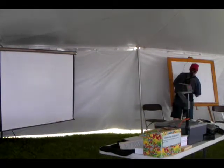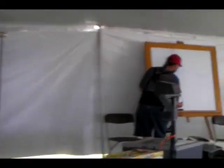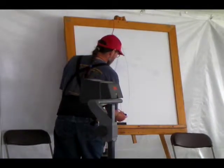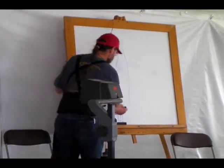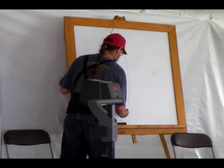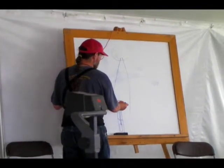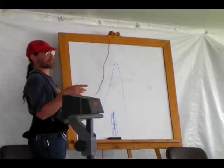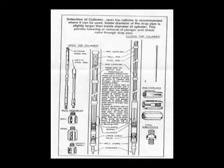That up-and-down reciprocal motion has to go from the windmill wheel at the top of the tower down to your well — typically a drilled well. You have to have a cylinder, which is the actual pumping mechanism, down in the water in that well. There's a pipe going down to the cylinder inside the well casing, and inside that pipe is a rod that connects to a plunger in the cylinder. There's a diagram of this on the back of the low-tech windmill service handout.